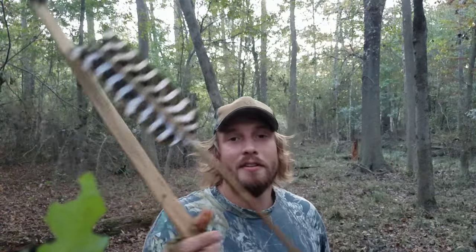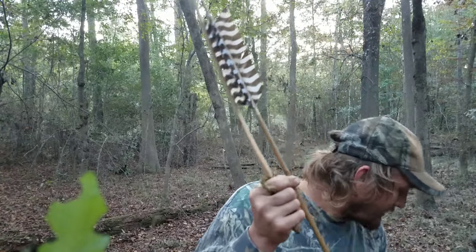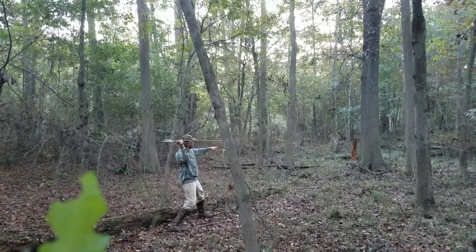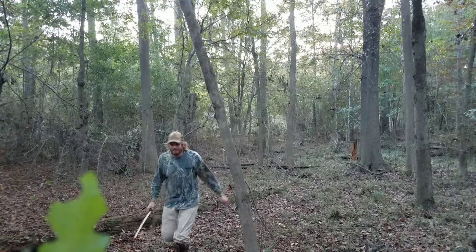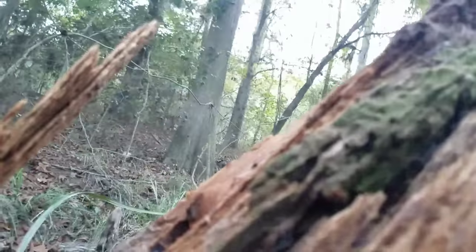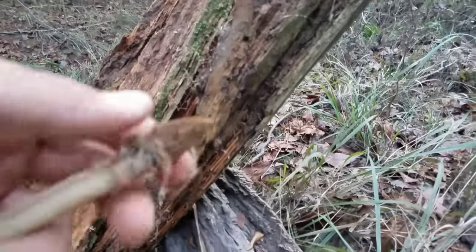Welcome back. Finished the handle up on my atlatl and I've got a stump set up a little bit down range behind me here. I'm going to take a practice shot and see if I can hit it. Got it. Let's see how my dart did. I was hoping it hit a little higher, but I'd say that did pretty good. Awesome.